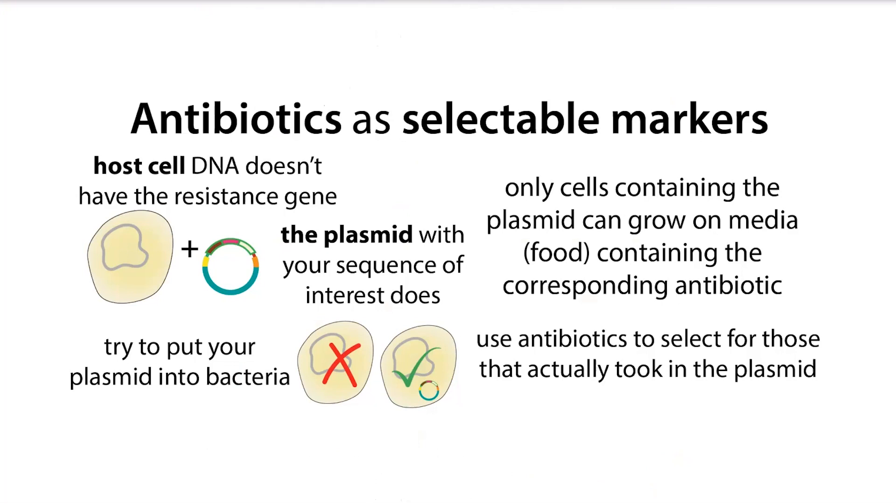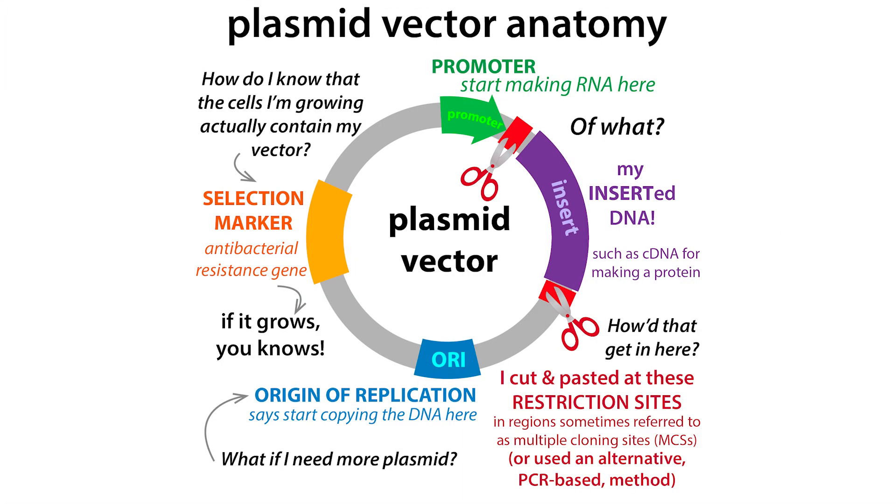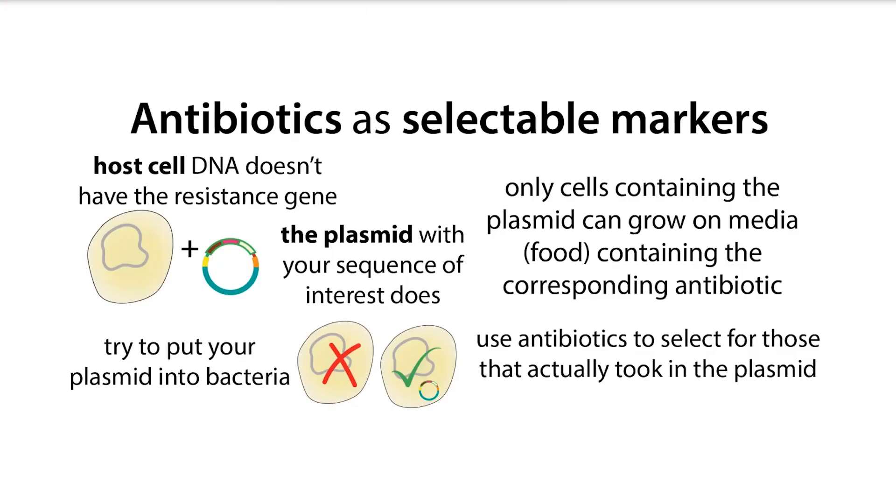We use antibiotics a lot in the lab as what we call selectable markers. Basically, we can use the presence of an antibiotic resistance gene to select for — or only allow to grow — bacteria that contain something we want them to. Typically, we're inserting a plasmid, a circular piece of DNA, into bacteria. This plasmid serves as a vector or vehicle for getting in a piece of genetic information, commonly the genetic instructions for making a protein we want the bacteria to produce. Only bacteria that have actually taken in the plasmid will be able to survive.